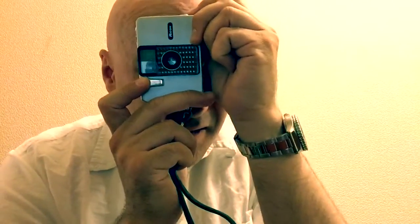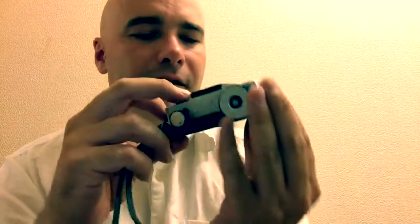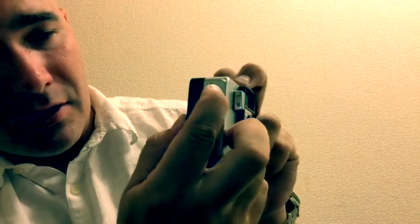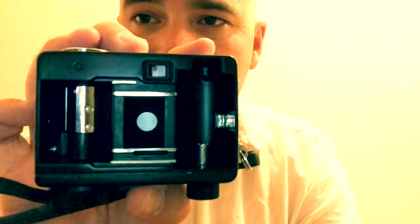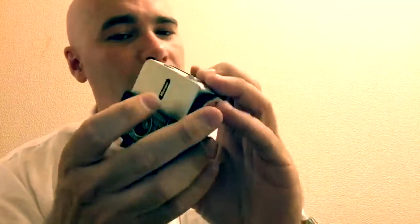The viewfinder is really small and kind of hard to see through. The camera is set up so that when you hold it this way it's portrait, and this way is landscape. It does have a tripod socket here, and when you use a tripod it is set up for landscape, not portrait. There's a lock and an open sliding switch — if you slide it down you can open up the back. As you can see inside, portrait orientation is on one side and landscape on the other.